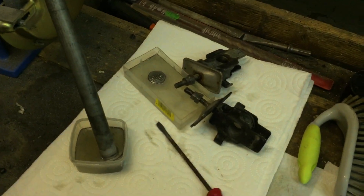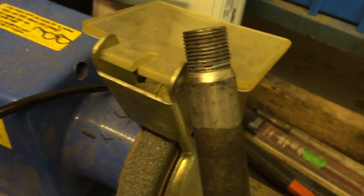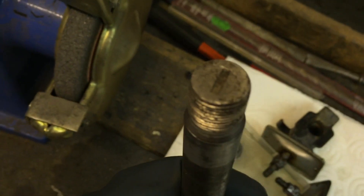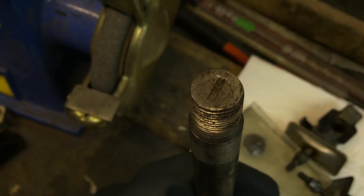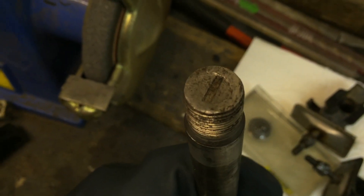Phosphoric acid is apparently a pretty damn good rust remover. You can already see it here — I haven't had this part in long and it turned shiny again. The tip of this thing was covered in rust and corrosion, and now look at it — it's shiny, or shinier. This is my first try ever, so it's not perfect yet, but I'm just getting started.